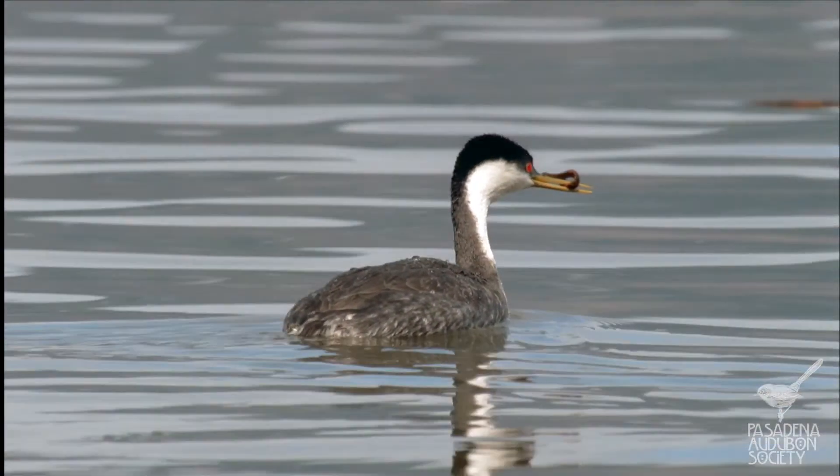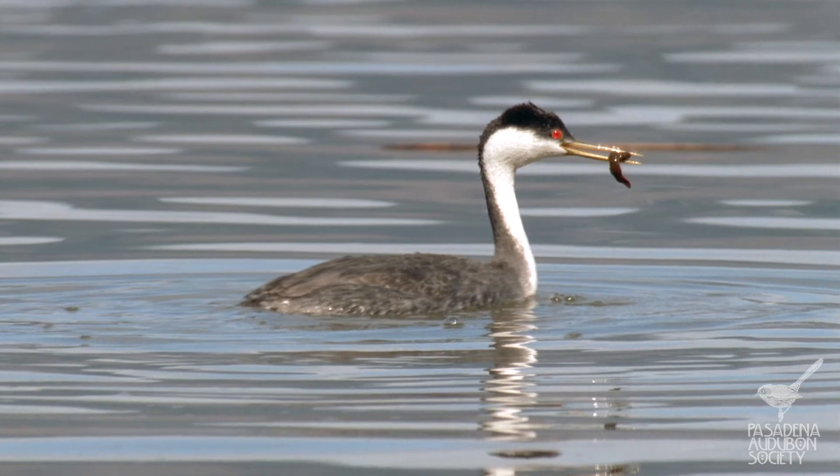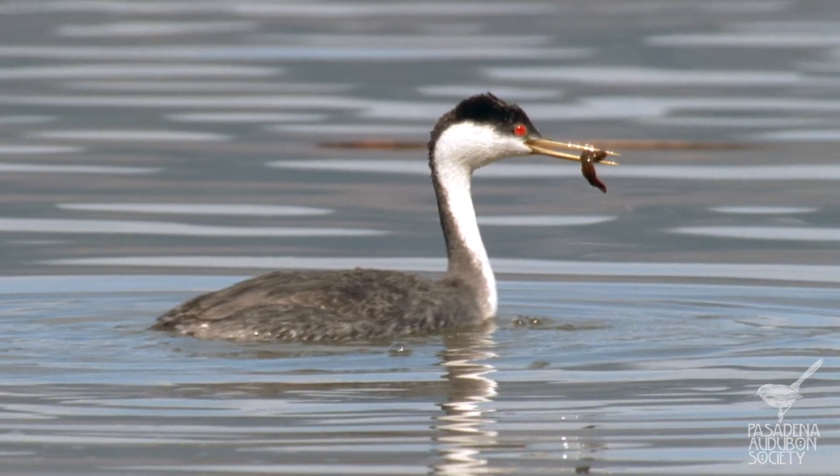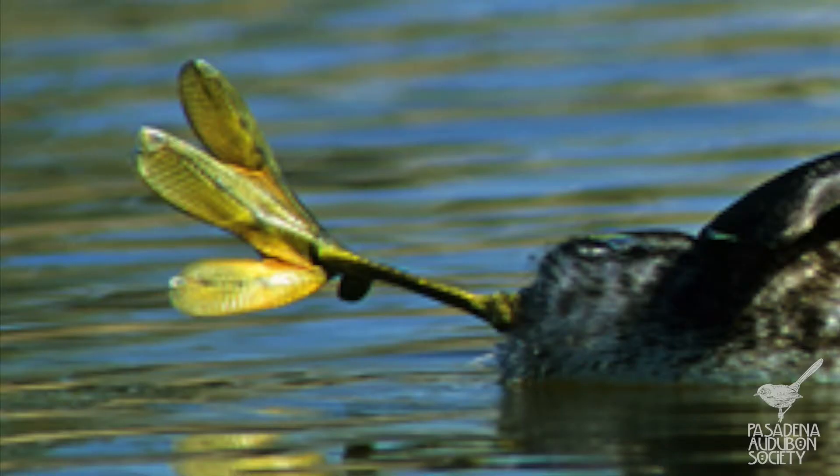We've got here a western grebe — a beautiful water bird, so elegant with a long neck. It has a straight bill, and out on the lake it dives down and grabs fish with that straight bill. It's really rare to see their feet because these birds hardly ever come out of the water. But take a look at this photo — can you believe how big this foot is compared to the bird? He must be one powerful swimmer. Of course, those are swimming feet — they look like little paddles, as though he were maneuvering a kayak.